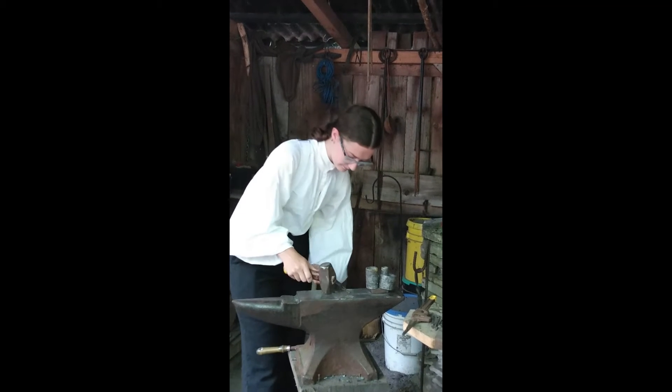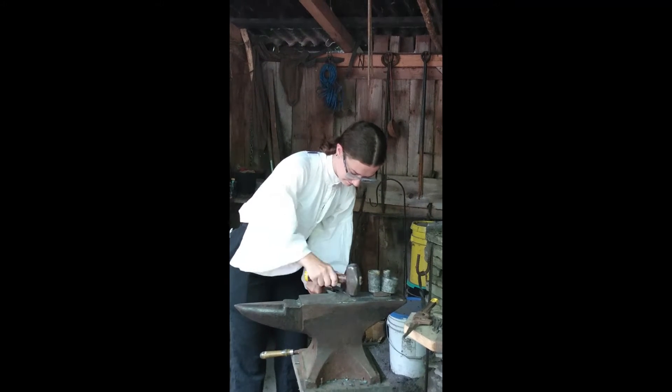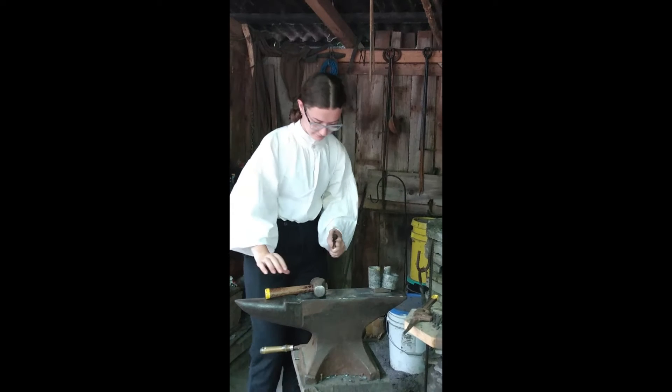Turn it over. Lightly, lightly, lightly. Okay, now you've got to spin some of them over.